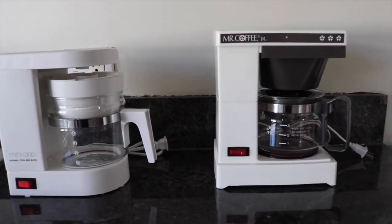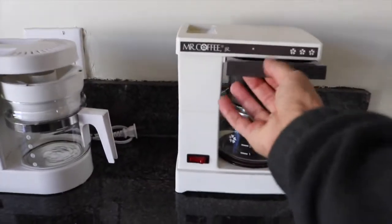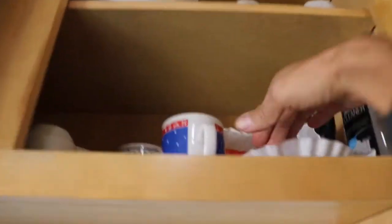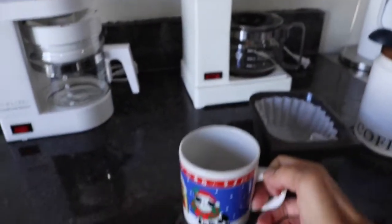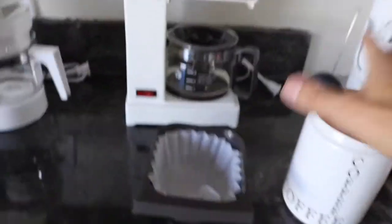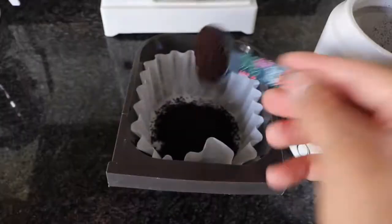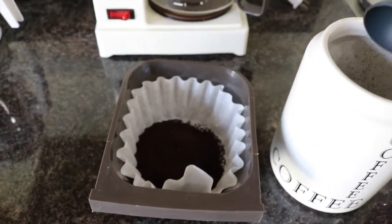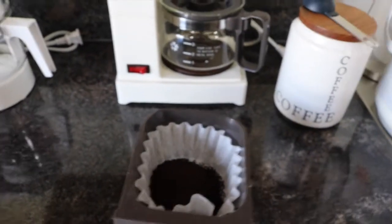The thing that I like about Mr. Coffee on the right is that it's a little easier to use. It's just one easy step — boom! You put your coffee filter in, which I have right there. You get your coffee, scoop some in there. I put about two and a half scoops, a little bit more, for my coffee — just for one cup. This is Starbucks Pike Place Roast.